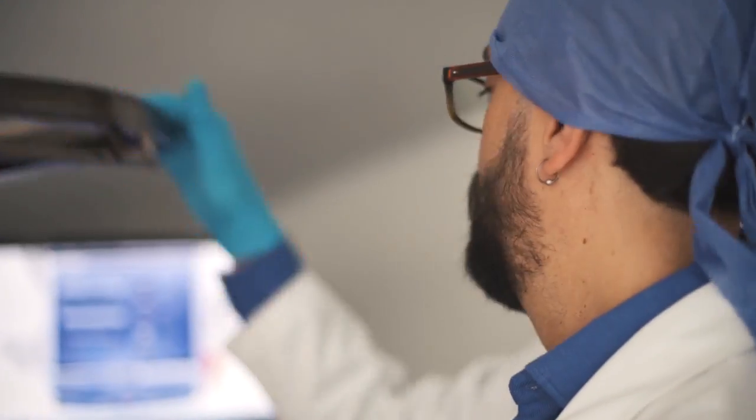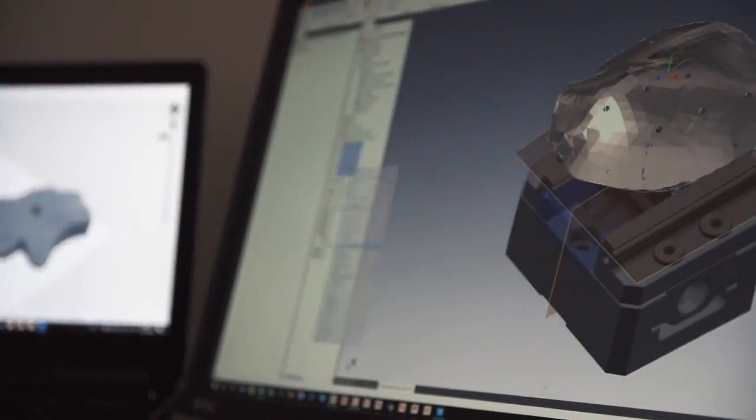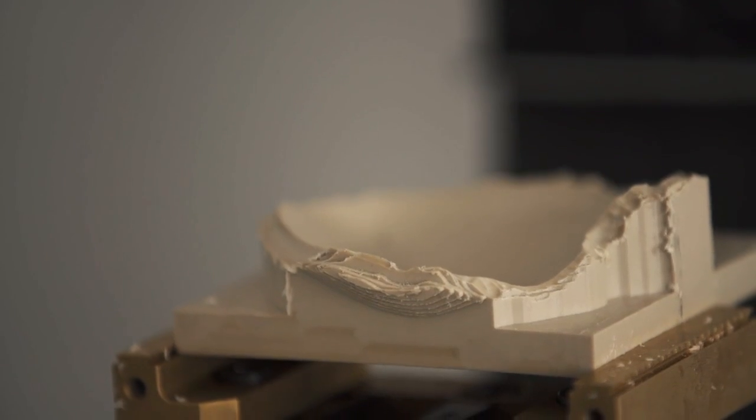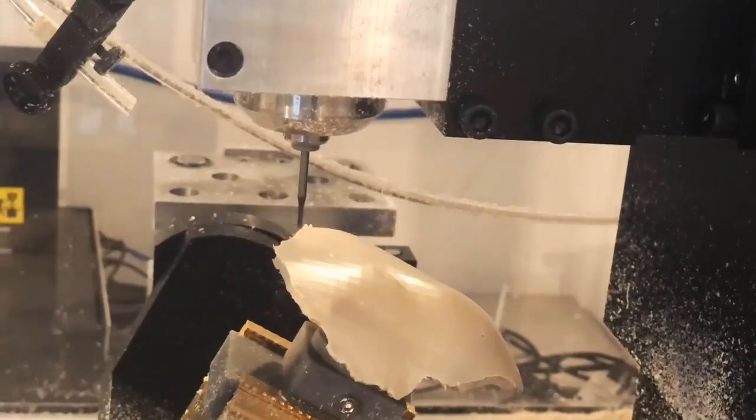We received the CT scan from the patient. From there, we proposed a design that may help fix the problem. Then we 3D print a model of the skull and the implant we're proposing, gather together with the doctor, and talk about whether it's the best solution. We manufacture the final implant on a 5-axis CNC machine in a biocompatible material, which is then shipped to the hospital to be sterilized.